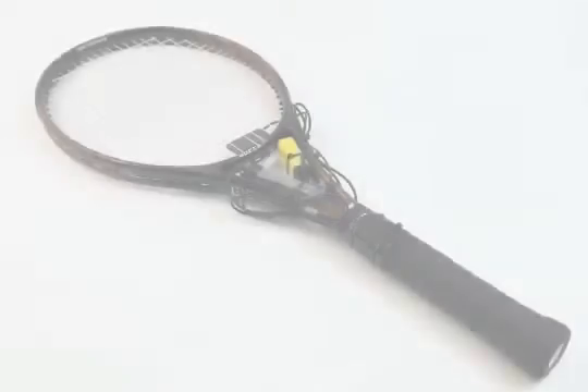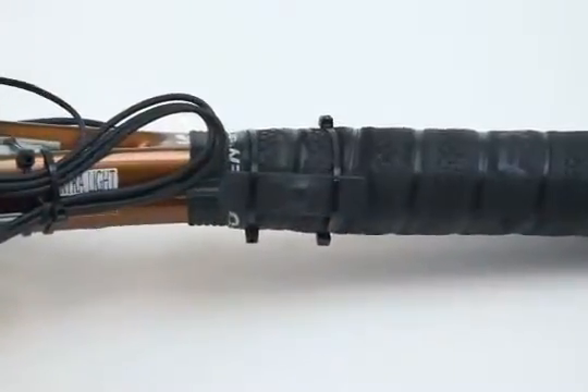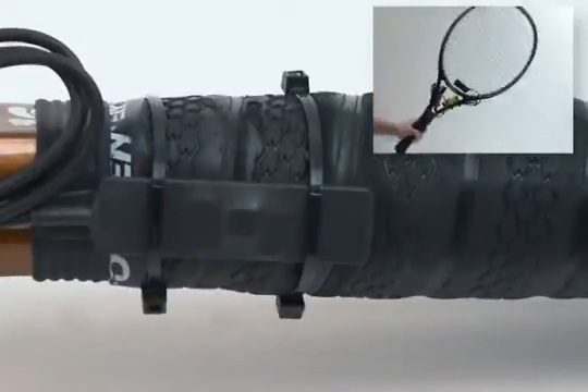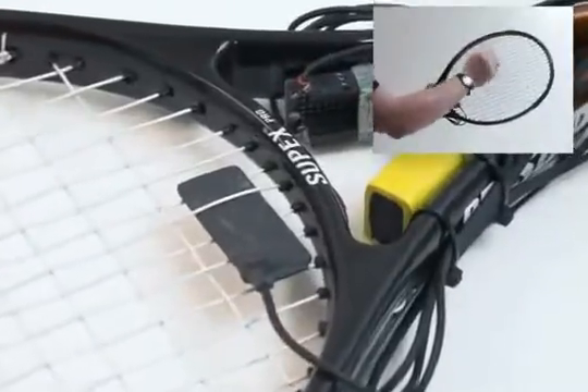The iCubeX Racket is not your typical tennis racket. It's enhanced with sensors that can detect tilt, acceleration, and impact. The racket is equipped with a GeForce 2D sensor that can measure tilt on two different axes as well as acceleration. Stuck between the strings of the racket is a bang sensor used to detect impacts.